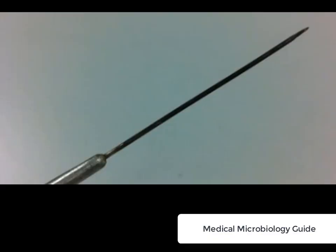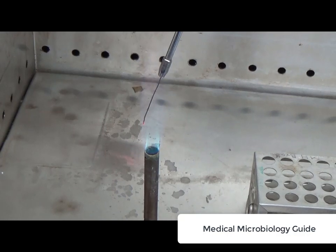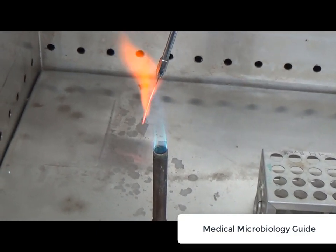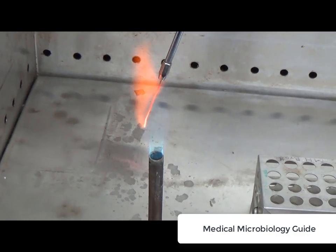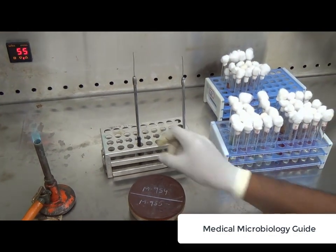The inoculating needle should be sterile before using and also sterilized after use. It is sterilized by holding the needle in the blue flame of a Bunsen burner. The needle should be flamed at a downward angle through the flame in the inner core until it is red hot. The downward angle minimizes the microbial aerosols which are created during heating. It should be cooled for 10 seconds before use.